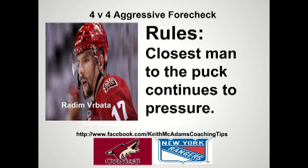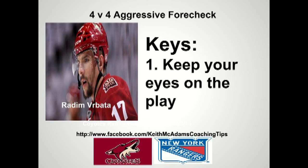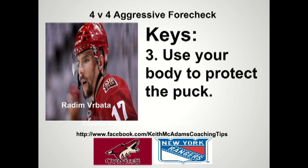Rules: The closest man to the puck continues to pressure. The second man turns and back checks if we do not get possession of the puck. Keys: Keep your eye on the play. Finish your checks. Use your body to protect the puck.